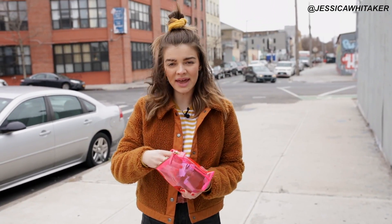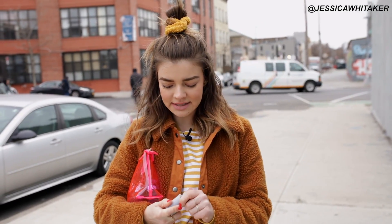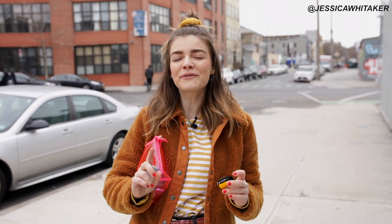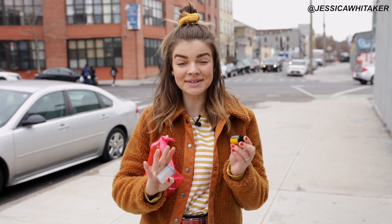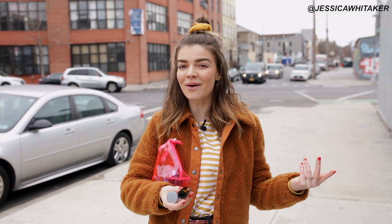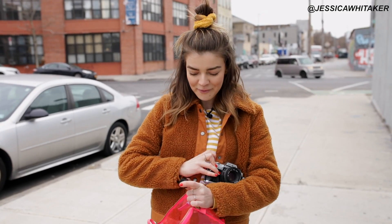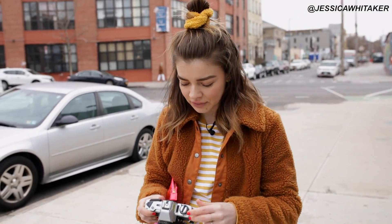We are going to be shooting with Portra 400 today, which is my favorite kind of film. If you want to see a video on the basics of how to shoot film photography — from loading and unloading to the settings — I have one for you free on YouTube linked below. I'm shooting on my film camera, the Minolta X-370D. I love this camera; it's a great 35 millimeter.